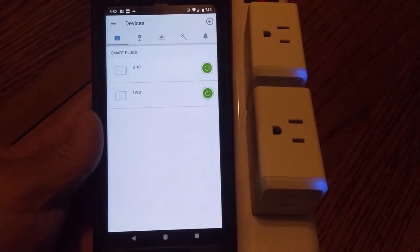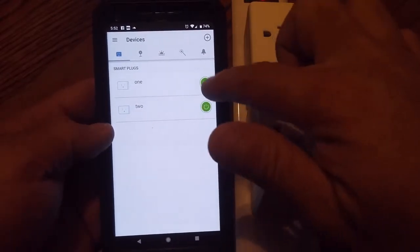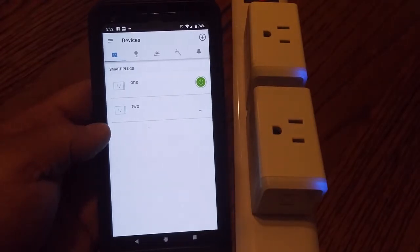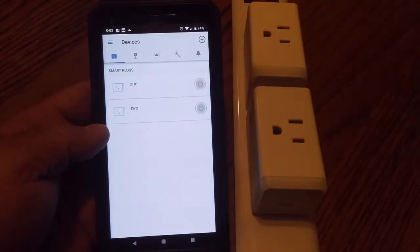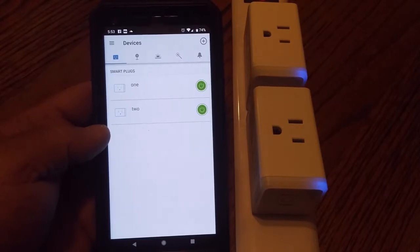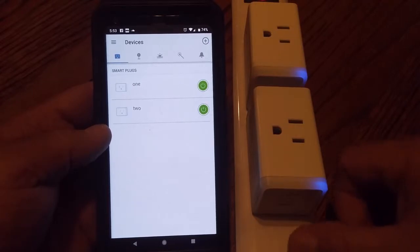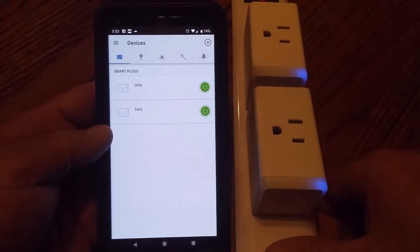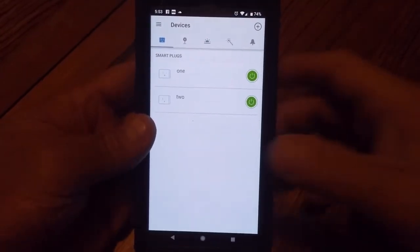So we should be able to turn them on and off right from the app — and there you go, turns off and back on. Cool, those are connected.